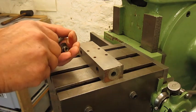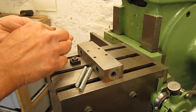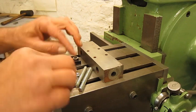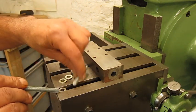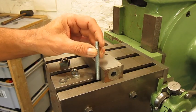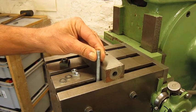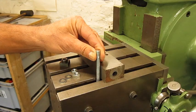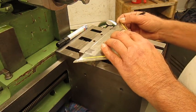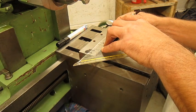I found a better solution: I have studs, T-nuts, and some nuts and washers. I think this is going to work extremely well. Just have to cut them to the right length — that will do. 120 millimeters, so 2 times 60.